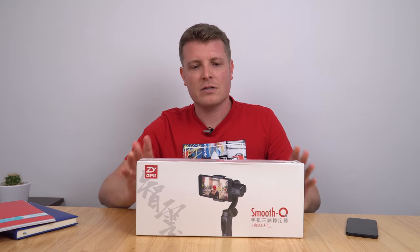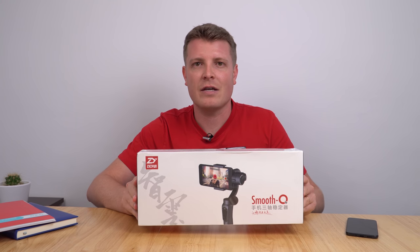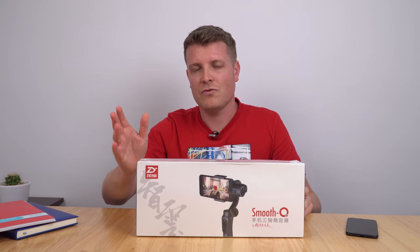Let's take a look at it now, get this one unboxed, compare it to the Smooth C, and I will also go out in town and get some test footage to see just how well it works and if indeed it is better than the Smooth C.